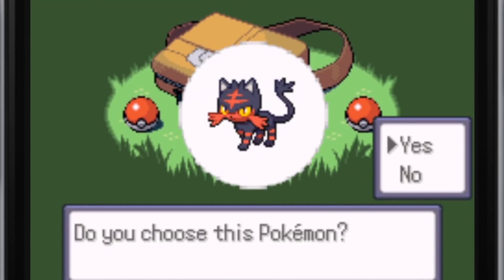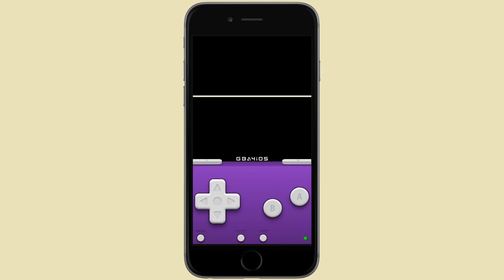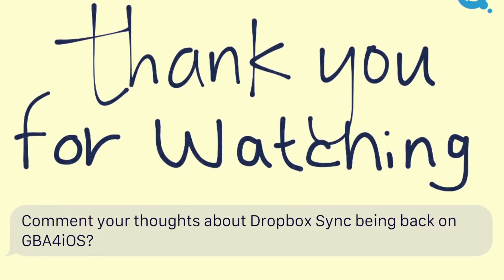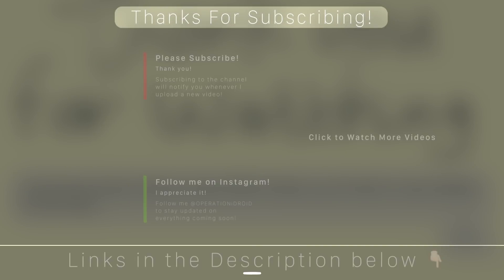So hopefully you guys learned something about Dropbox Sync and how useful this setting is — everyone should be using it. Thank you so much for watching. If you enjoyed this video then please hit that like button to show your support, and comment down below if you knew about Dropbox Sync before, or if this is the first time you're learning how to use it.